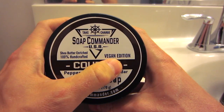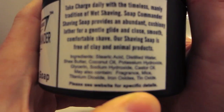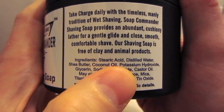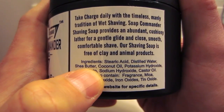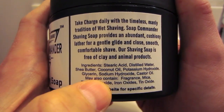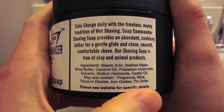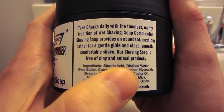This is a vegan shaving soap with shea butter, and these are handmade by them. Let's take a peek at the ingredient list. It's based in stearic acid — always a good sign, that's usually easy to load and lather. Water, shea butter — typically gives a good post-shave. Coconut oil tends to make a very voluminous lather. Water, potassium hydroxide, glycerin, sodium hydroxide, castor oil. May also contain fragrance, mica, titanium dioxide, iron oxides, and tin oxide. Really nice ingredient list — very clean, very impressed with that.